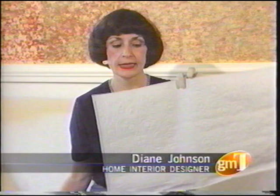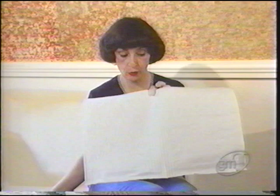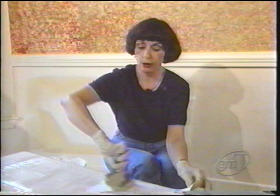Anaglypta wallpaper is a heavily textured paper that is solid white and can be stained or painted. Today we're going to hang this paper and stain it, and show you what a beautiful leather look it becomes.